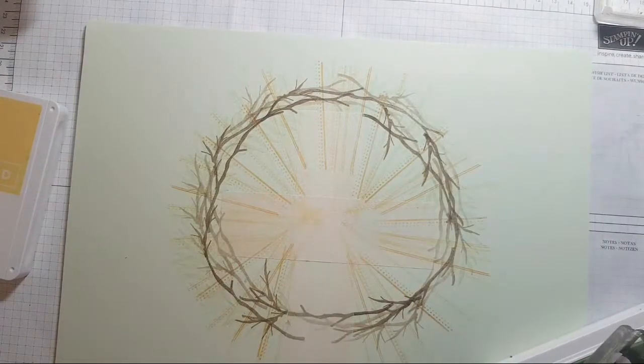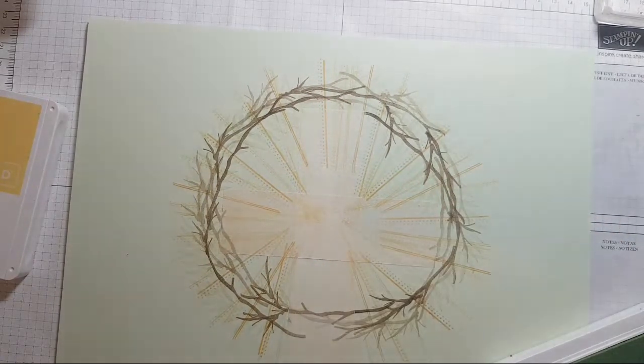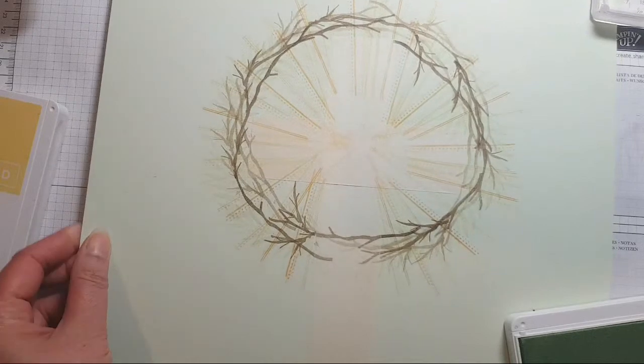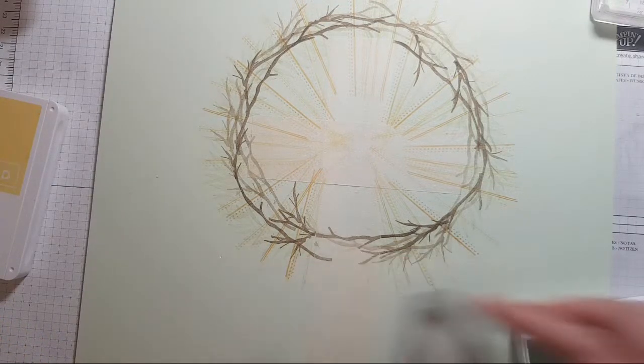As I was getting the color out I wondered about Smoky Slate or something like that, but I think I'm happy — it's nice and subtle. Oh, I know what I could do — some leaves down at the bottom.